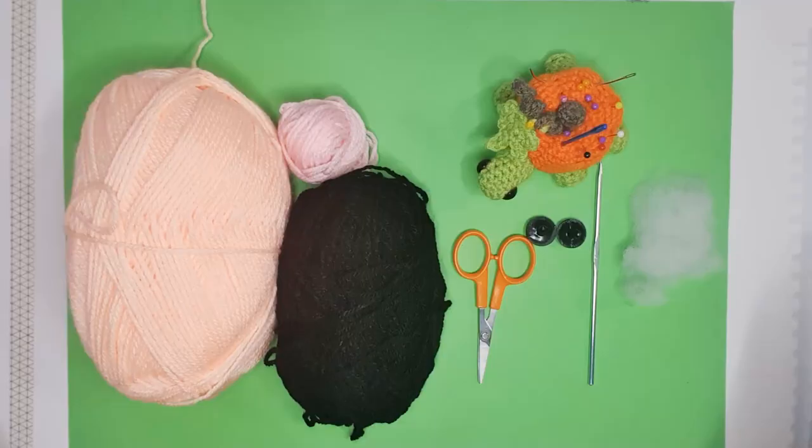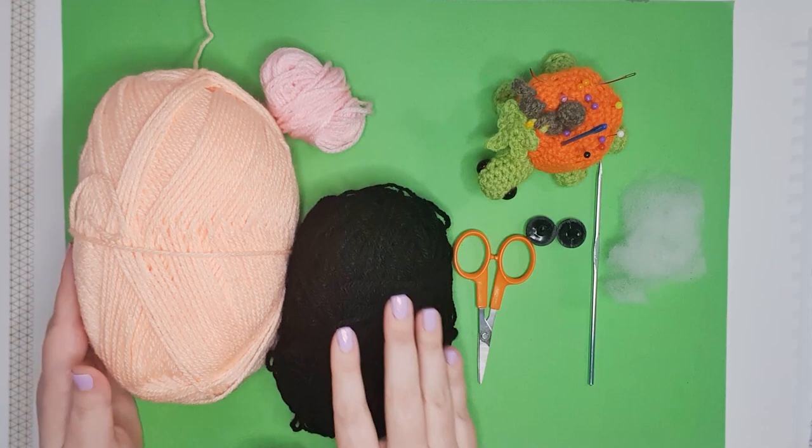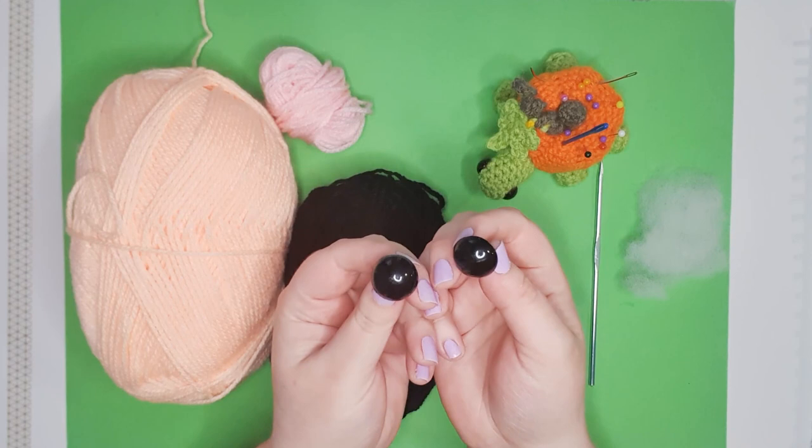Let's talk tools and materials. To make your gecko today you're going to need eight-ply 100% acrylic yarn in three colors: a main body color, a color for inside the mouth, and a color for his spots. These are of course optional and we're going to stitch them on afterwards. You'll also need a pair of 20 millimeter safety eyes, your 3.5 millimeter hook, scissors, pins, needles, and some stuffing.